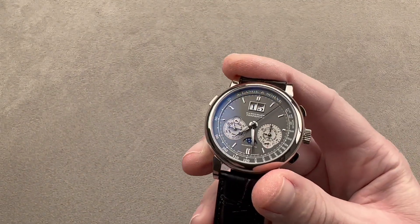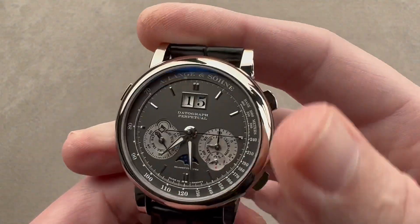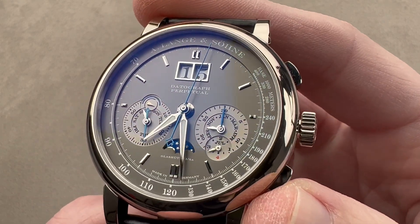This watch has perhaps more lume than you would expect for a dress watch. But then again, this is a fairly sporty dress watch with the tachymeter scale for gauging the speed of a plane or a race car, the flyback chronograph, and of course the fact that it is lumed.